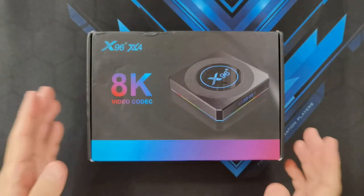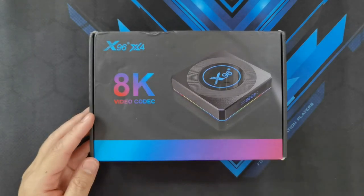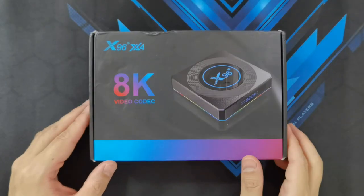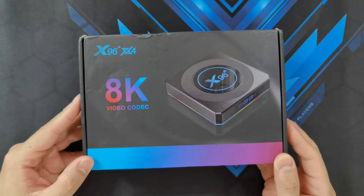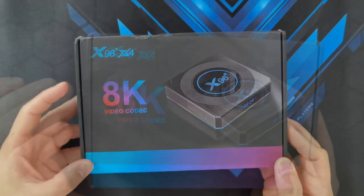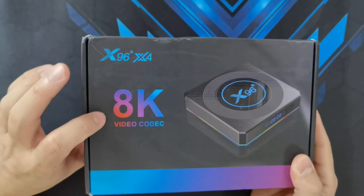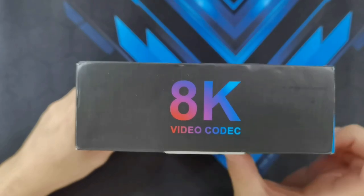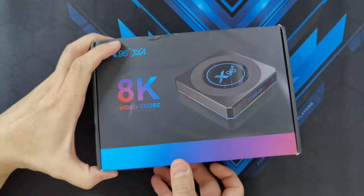So this is actually the fourth item that Banggood has sent me. The review has come out a bit late but better late than never I guess. The box is a bit beat up, but I'm pretty sure that the TV box is pretty much intact inside. So you've got an 8K video codec support right off the box, and I guess this is one of the selling points of the Android box, so let's open it up.